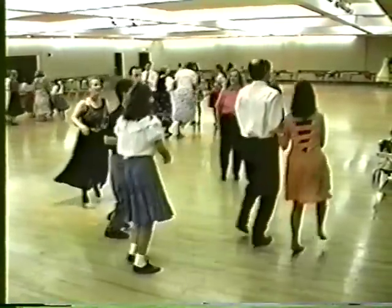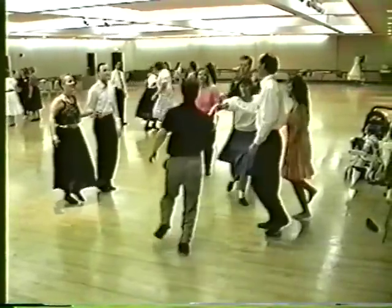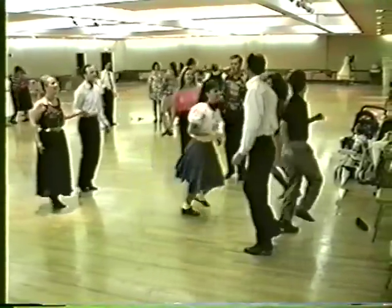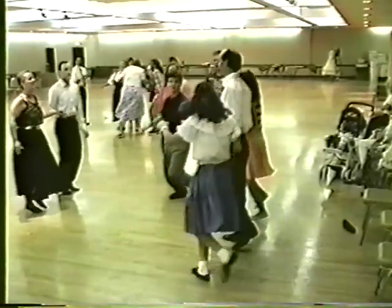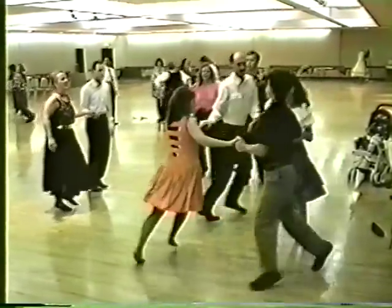Number one: lead to the right, lead around the lady, gin around the gent, turn right, gin around the lady, lead around the gent, turn up to the left, face that couple, circle up forward, on to the next.